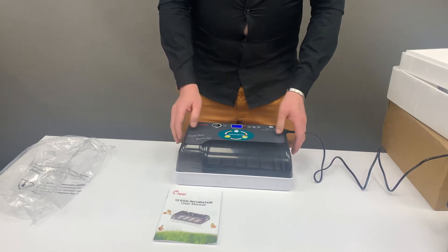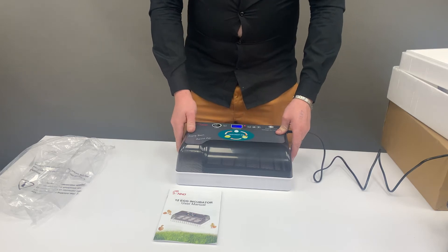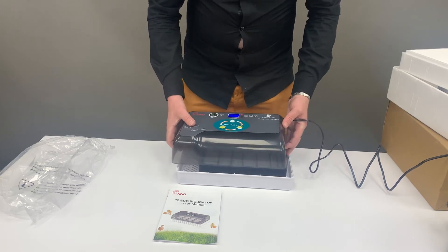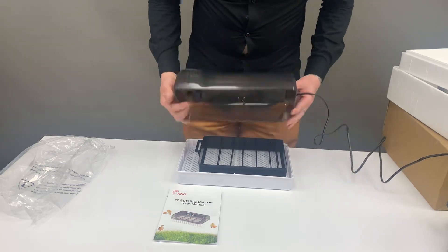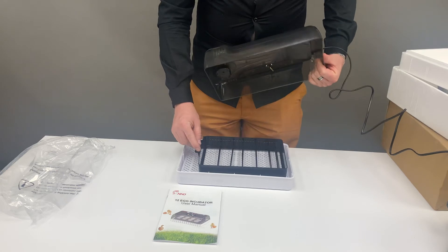The most important part is to check your water through the see-through specs — it should always be a quarter to full. If you can't see clearly, just lift your lid gently, check that your water level is still quarter to full, and then place the lid back onto the tray.